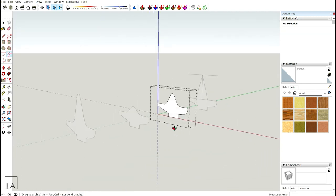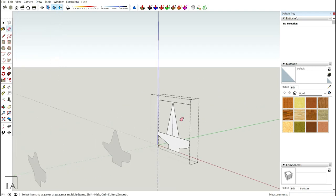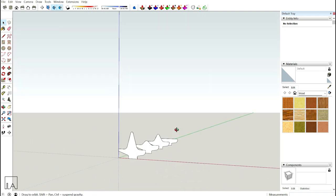Now the first three profiles are done. For the last one, just go inside and take off the complete backrest. That's it — I have my four cross sections ready.